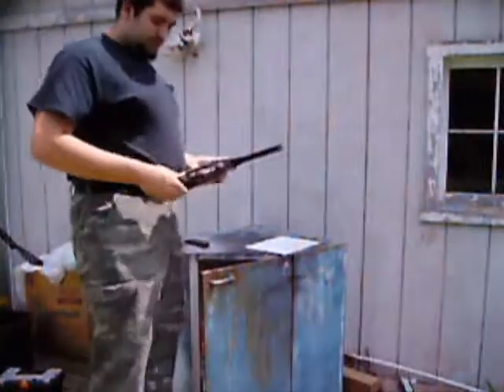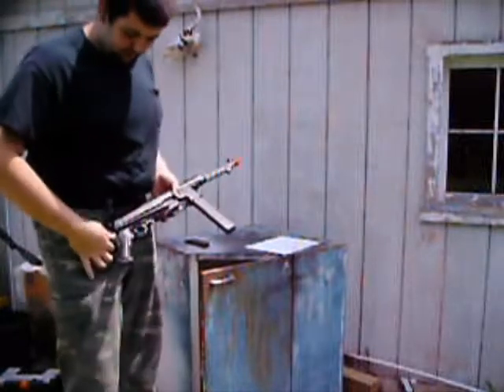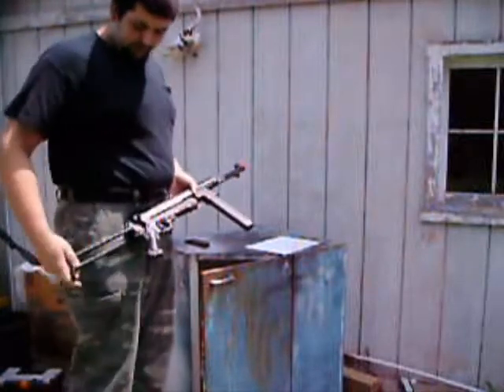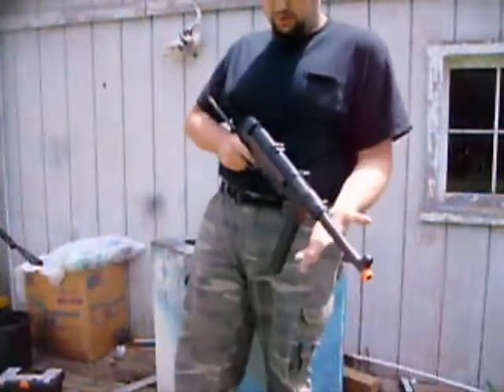It does come with the folding stock. Press the button on the other side, fold it out like that — full size. It actually is full size to the real MP40.